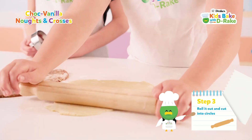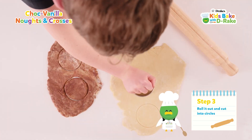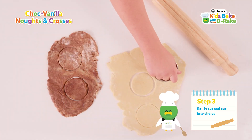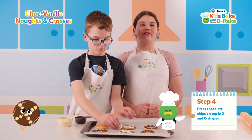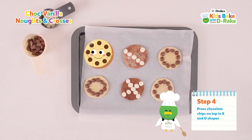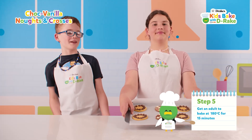Roll it out and cut it into circles. Press chocolate chips on top in Noughts and Crosses shapes. Then put them up to bake for 15 minutes.